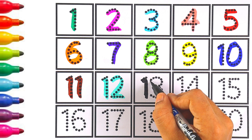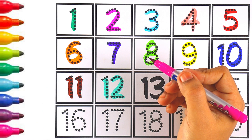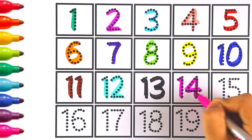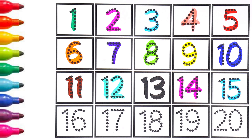Black color — number thirteen: one and three makes the number thirteen. The next number is fourteen — I'm writing fourteen with pink color. One and four makes the number fourteen. Sky blue color — number fifteen.